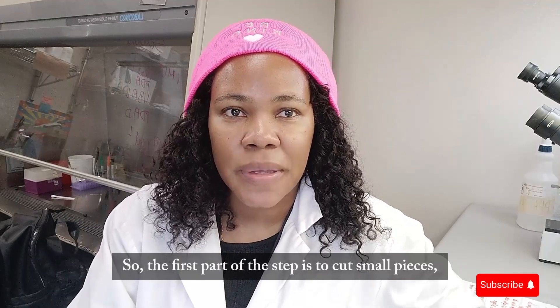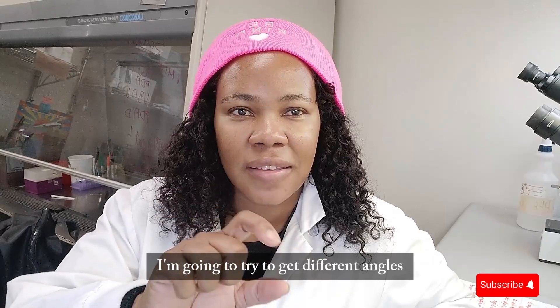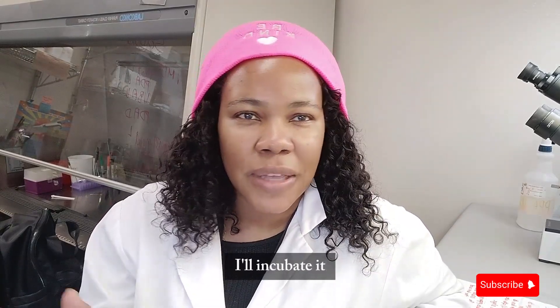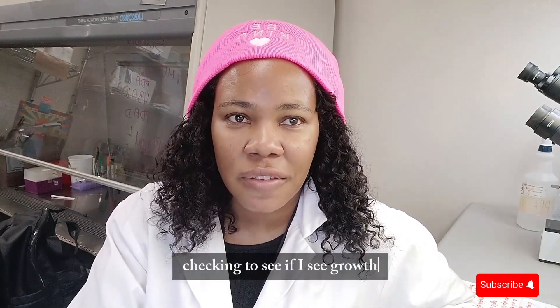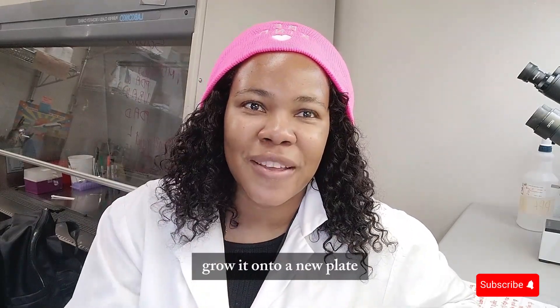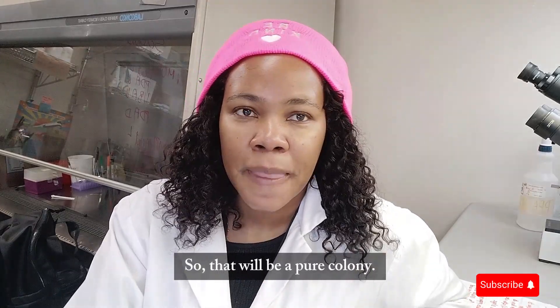The first part of the step is to cut small pieces, put them on the plates, and incubate. I'm going to try to get different angles touching different surfaces of the plate, because sometimes the microbe or fungus is in the little crevices of the sample. I'll incubate it in the dark for maybe three to five days, checking for growth, then repeatedly transfer a piece of the colony onto a new plate until I only have one colony growing.